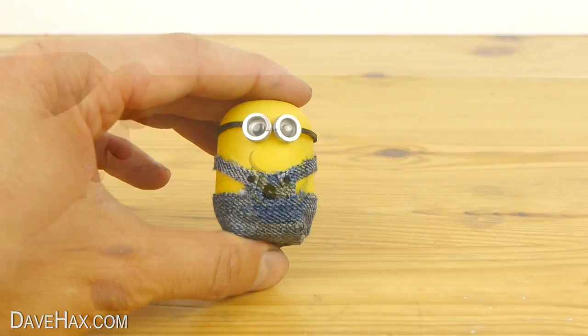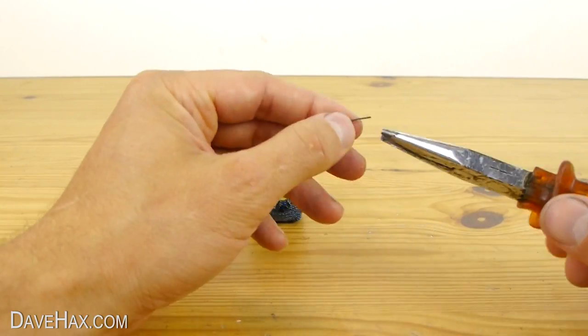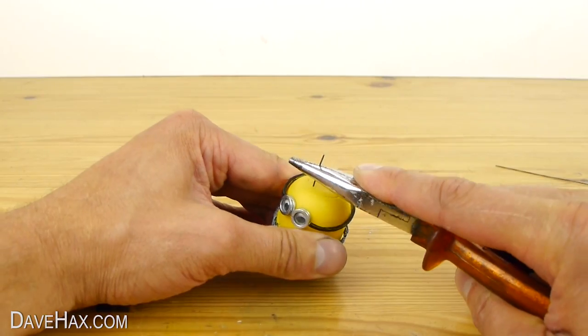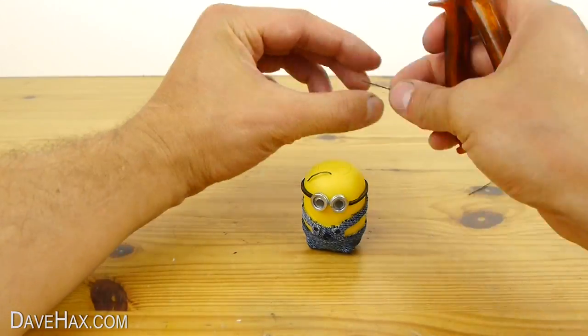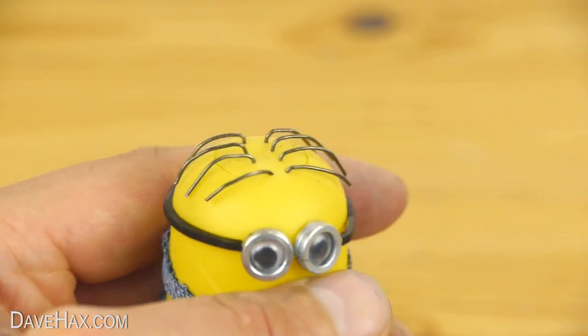To make some hair I'm going to use this thin piece of wire. Cut a small piece off with some pliers and pierce some holes in the top of the pod. Then cut and shape some pieces of wire into hair and push them through the holes. When you're done it should look like this.